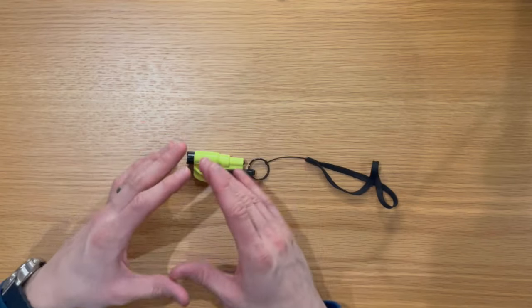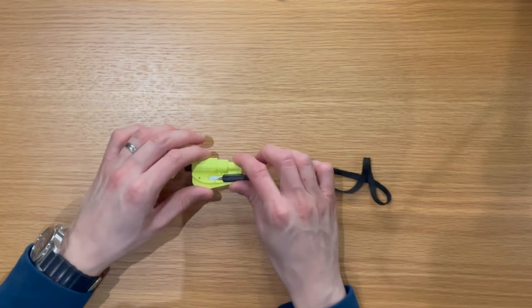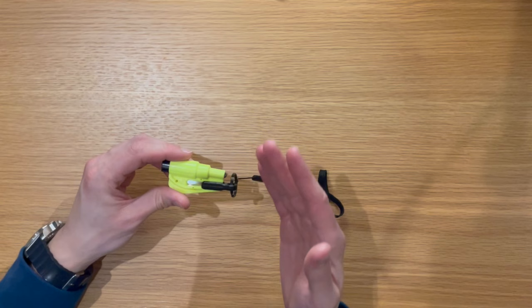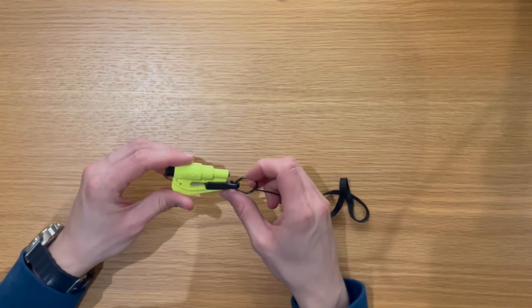This little glass breaker from Rescue Me — and other companies that use a similar design — I believe solves that problem. These are available in a lot of different colours: blue, red, green, all sorts. I've gone for a bright luminous colour, which I think is very wise because you need that if it's in a dark place or you desperately need to find this thing when you're upside down in your car.